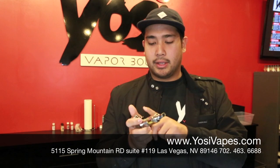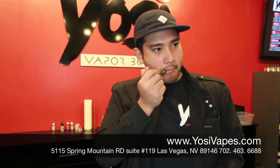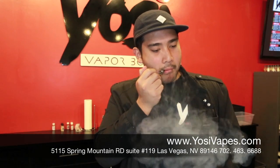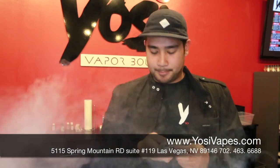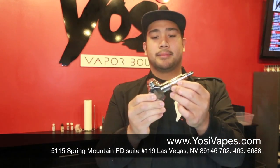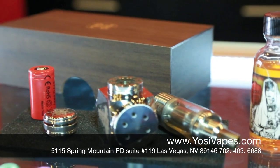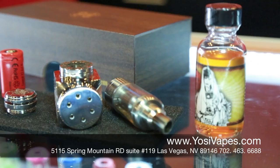K-Fun 3.1, Madrina Suicide Bunny, 18-350 battery. Let's have a vape. As you can see, vapor production is really nice. This is how it looks with the K-Fun on there. It's a very hefty little mechanical. You can sit it upright like that.